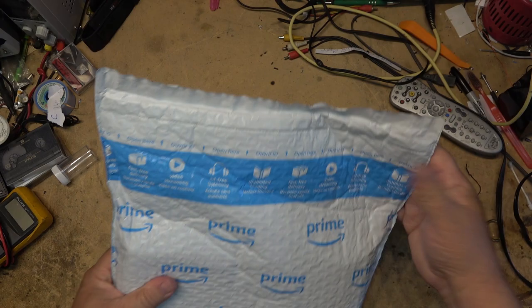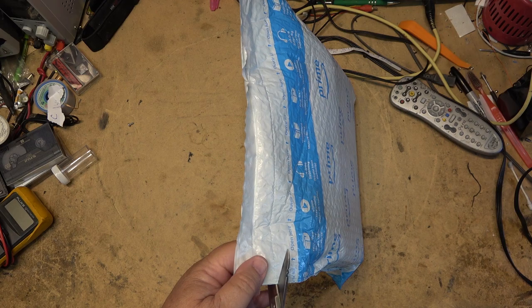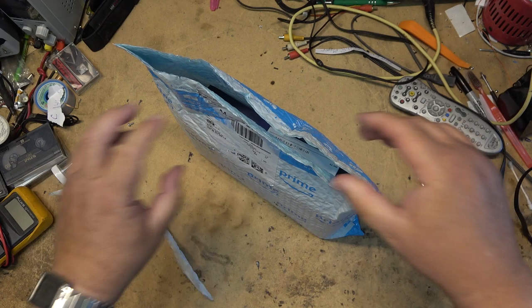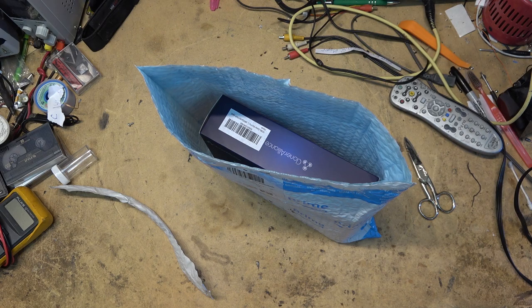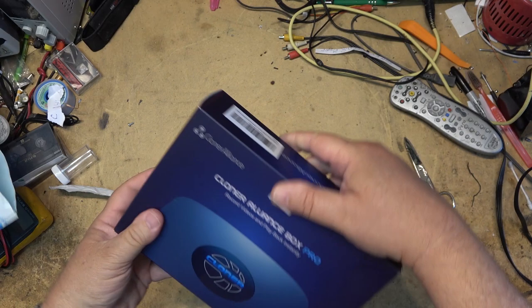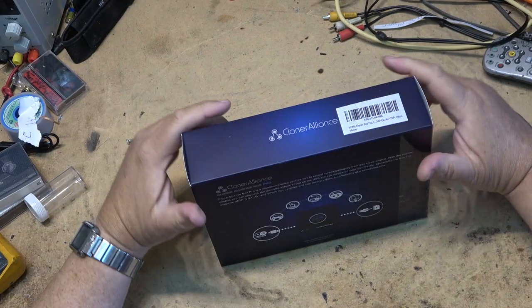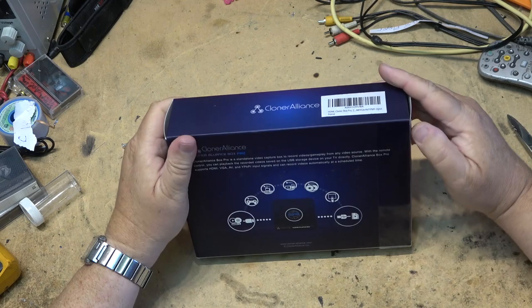What do we have to check out and show you guys today? Is it going to be something interesting? A Cloner Alliance Box — what is this? Let's check it out. There's a good chance that this video is going to get blocked by YouTube because they've blocked things of a similar nature before.